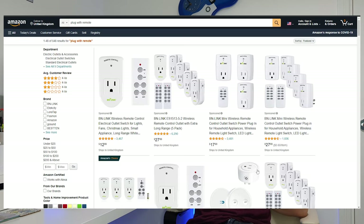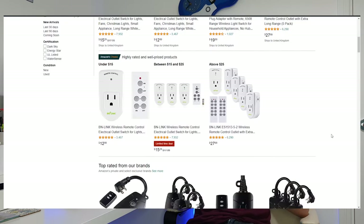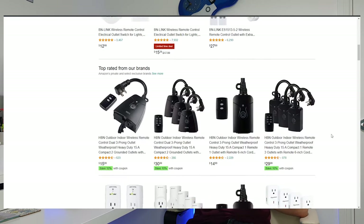Before I go any further, I should point out that a smart plug can be controlled with your voice, with phone apps, with automated schedules, and a whole load more. If all you want is to turn an outlet on and off with a remote, well, you can already buy these — they usually cost less than $20. They're simple RF, radio frequency, based technology. They've existed for ages and they work really well. So if you want that, buy that.